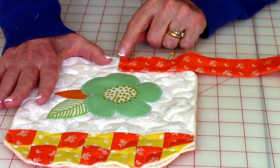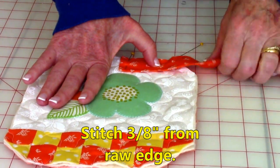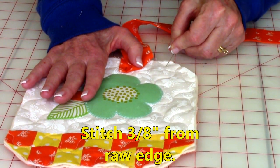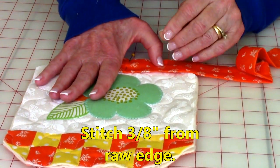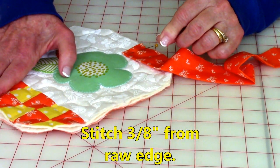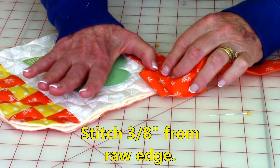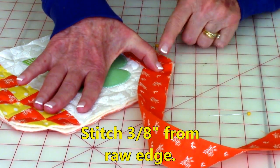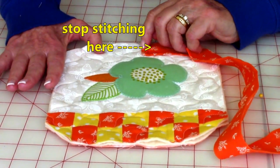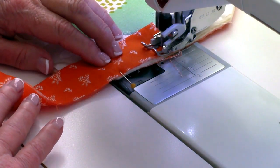Stitch three-eighths of an inch from this edge in and stitch down. You're going to stitch right down to where this corner is. When you get there, leave your needle down in the potholder, lift up your presser foot, turn the potholder, fold the fabric over a little bit, and then stitch down to the next corner. Keep doing that all the way around, but you're going to stop right here. I'm going to begin stitching three-eighths of an inch from this raw edge and stitch down to that first corner.